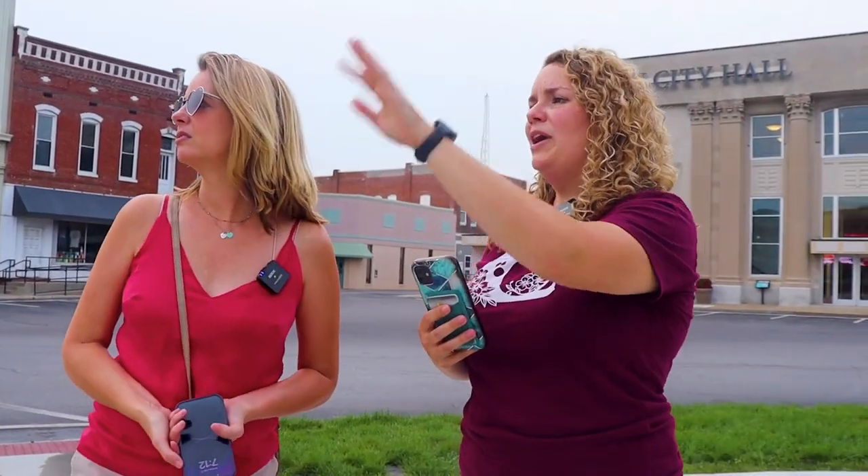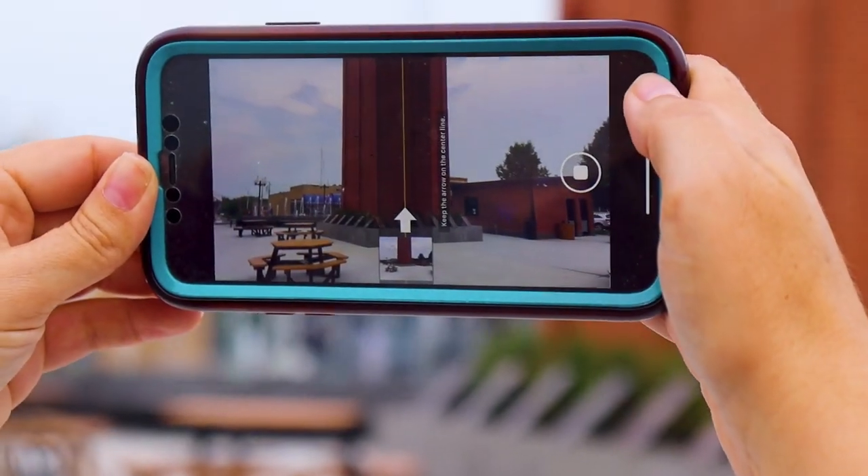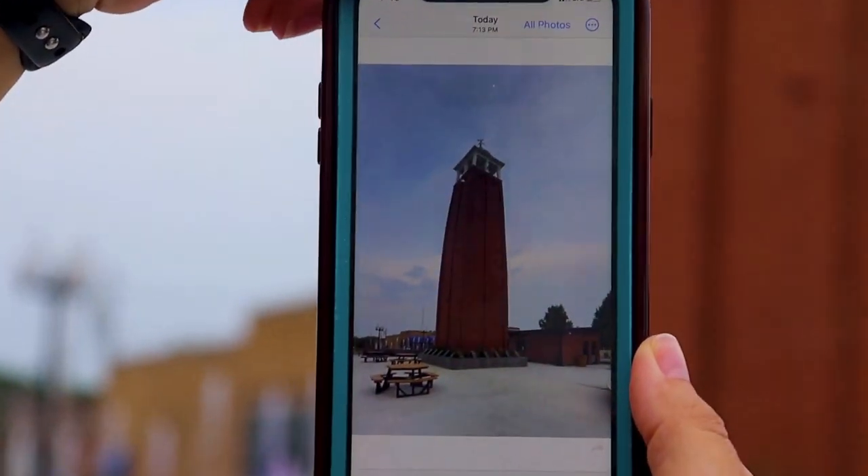We did a panorama over there with that long wall, but you can actually do panoramas vertically also. So if you see something like the bell tower you want to take a photo of, you just get it on panorama mode, then you turn your phone and follow the line up — it works the same way.